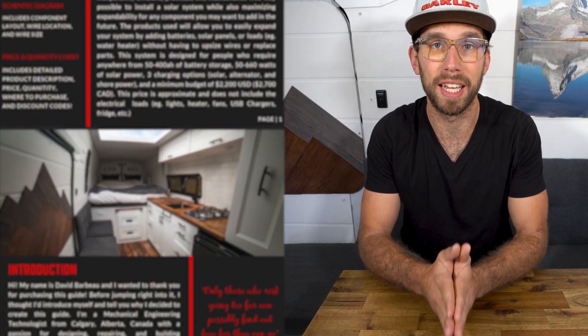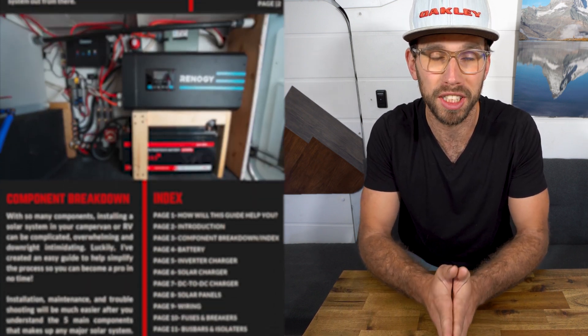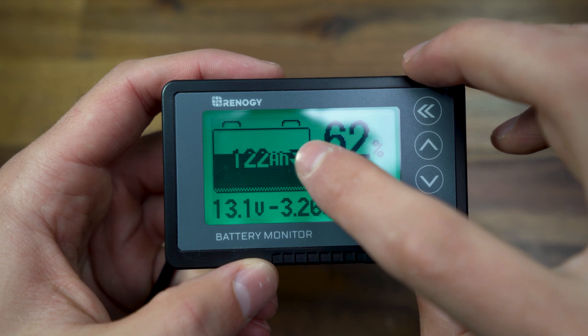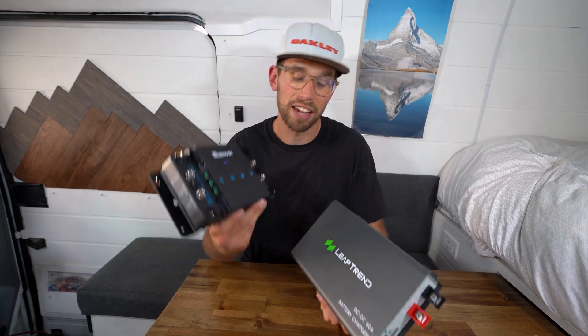For those of you that are new to the channel, I have developed a simple solar guide that is perfect for anyone who is a beginner or just getting started and doesn't know a ton about solar power systems. The guide goes through every component that you need to install and how to install it. It also has a list of all the components you'll need, as well as discount codes and a very thorough schematic that will help you lay out and install your solar system with ease. That'll be linked below — be sure to check it out.